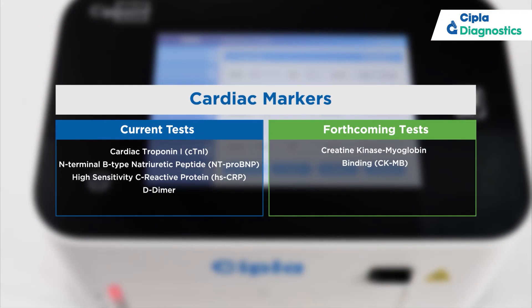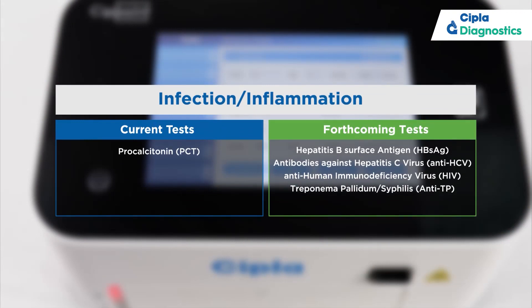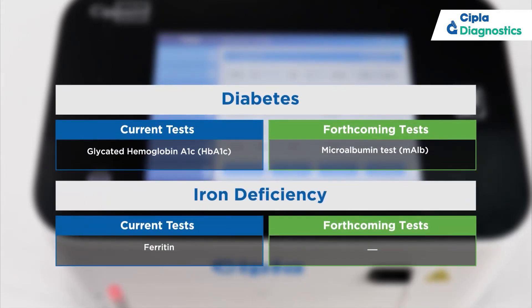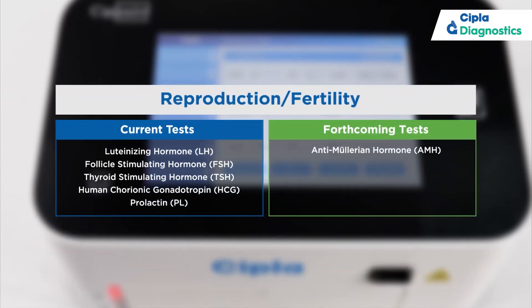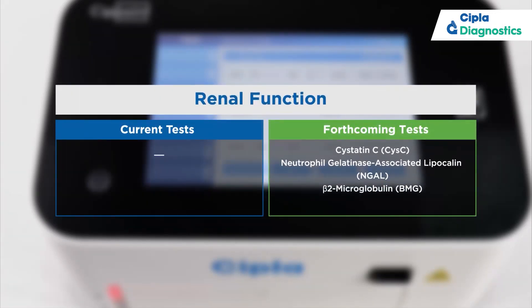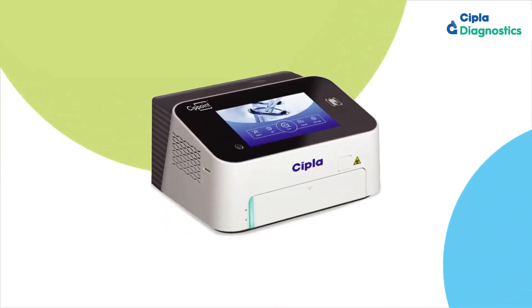Empower a paradigm shift in your diagnosis by escaping convention, choosing convenience, and valuing time. SIPPoint — empowering point-of-care diagnostics.